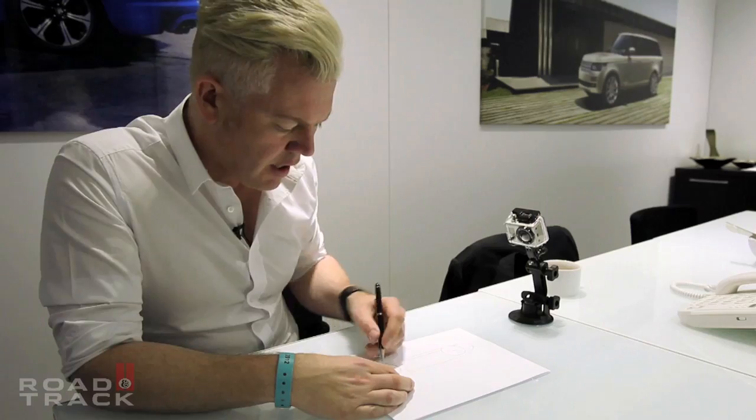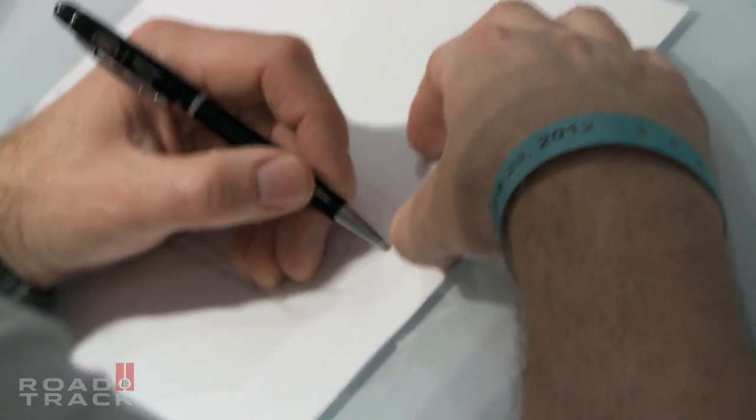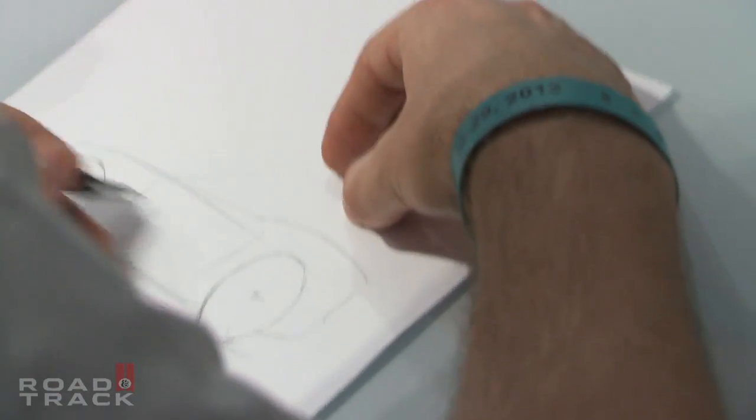Because F-Type is a Jaguar and it's classically proportioned, it's going to have a long elegant tail that you'd expect a Jaguar to have. And I've got a rough architecture for the car, so now I'll work in some details.